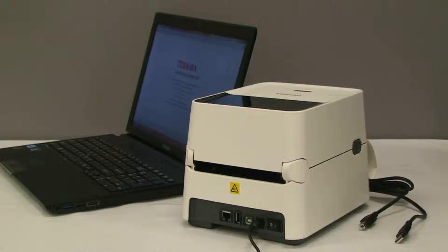The two most common ways to hook up the interface for the printer is with USB or Ethernet. We will explain USB since it is the most simple way.